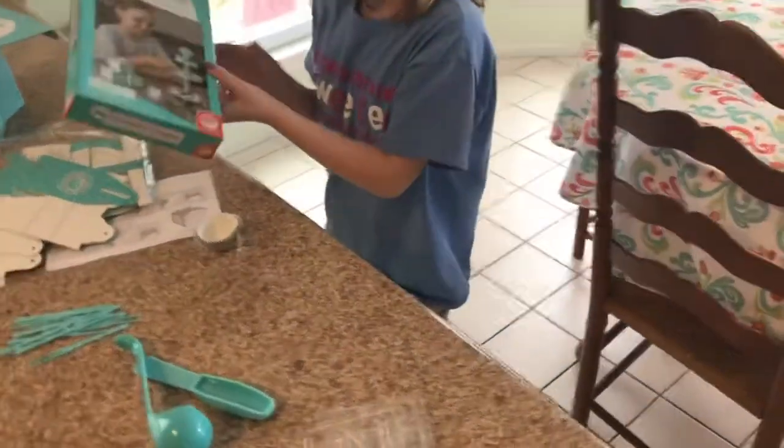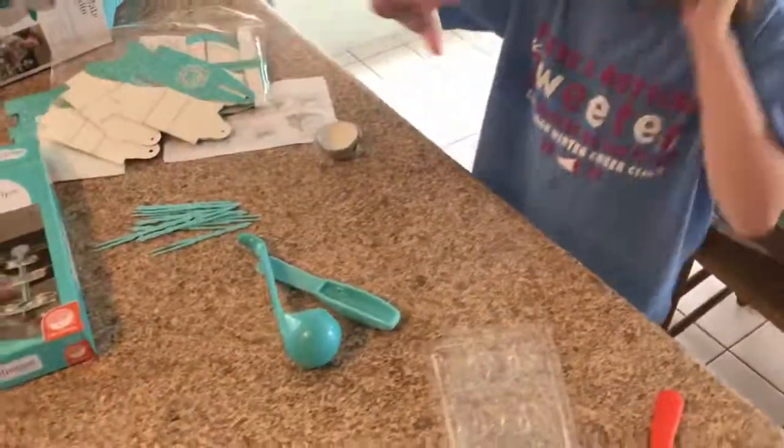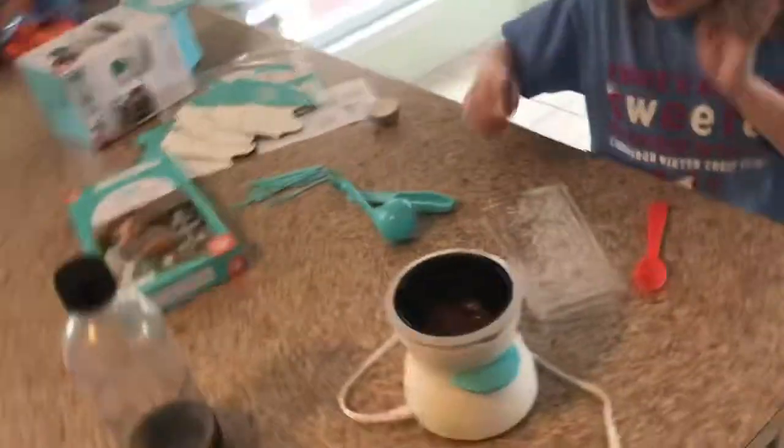Oh wow, okay. This is what it is supposed to look like and then you put the chocolates in it. That would be great — mommy loves to do that stuff.